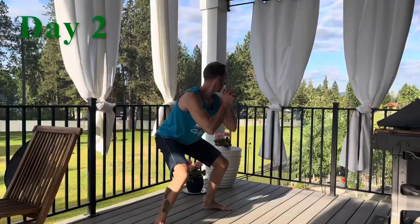Hey everybody, Tucker with McCrazy Fit Achievable and Sustainable Fitness. You're looking at day one of my 30-Day 100 Squat Challenge — that's 100 bodyweight squats for 30 straight days. I ended up breaking it down into four sets of 25, and I just did this to try something new.